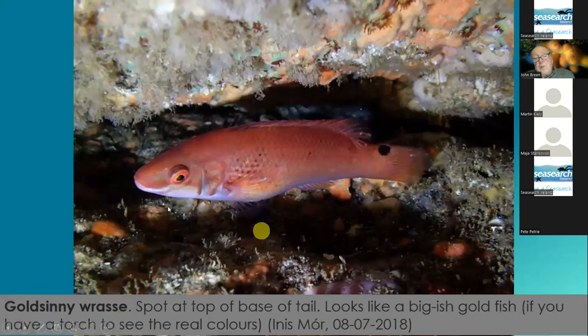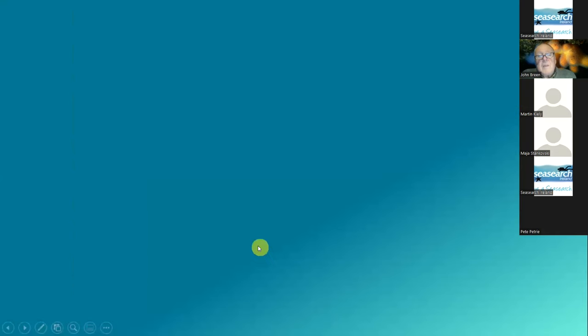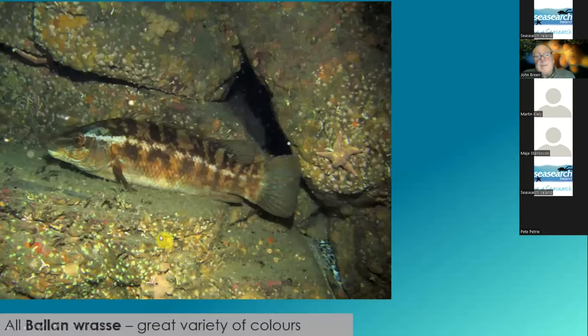The goldsinny wrasse is also only about the size of your hand, and it has a distinct black spot at the base of the tail. And then the corkwing wrasse has a black spot — they're not always present, but if it has one, it has a black spot in the middle of the tail. All the other big wrasses you see are ballan wrasses, and there's a huge variety of colours. Basically you need to know the first four, and then everything else is probably a ballan wrasse.